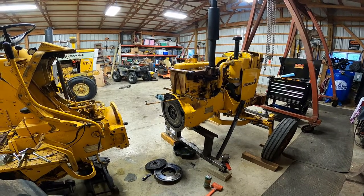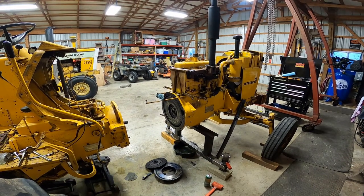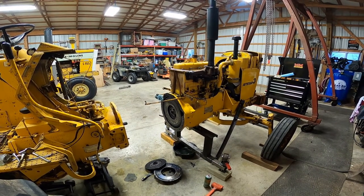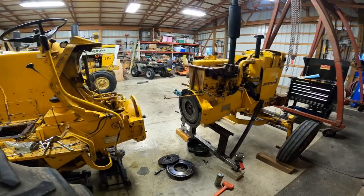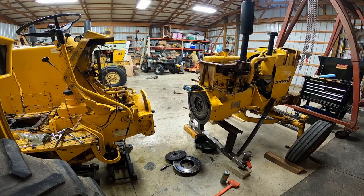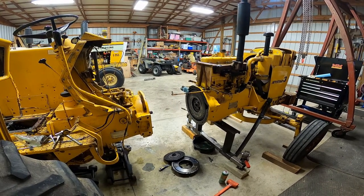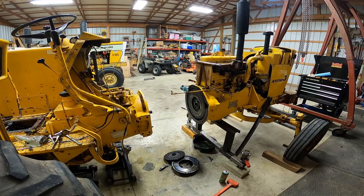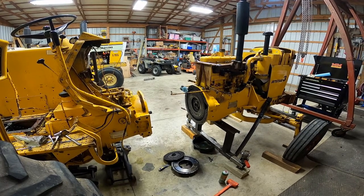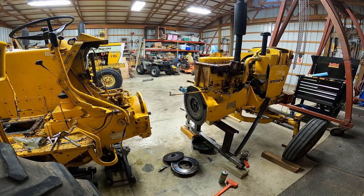Working on tractors is not my primary job — it's just something I love doing. I love working on Moline tractors and it's just what keeps me from going insane, working on these yellow beauties. Until the next video — if I call things by the wrong name, have patience with me. I know what it is; sometimes when I'm trying to think and speak at the same time, not everything comes out right.